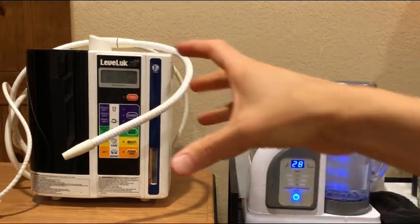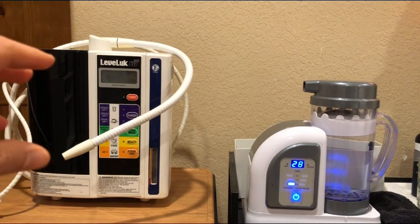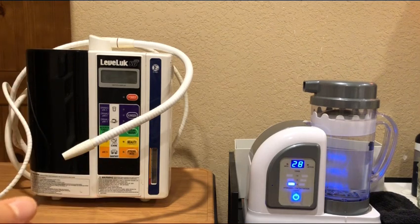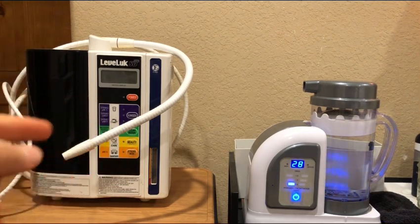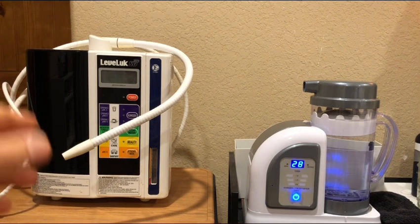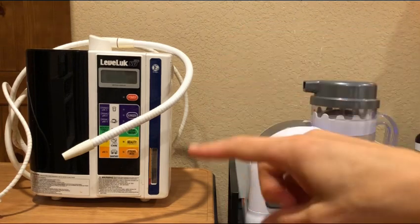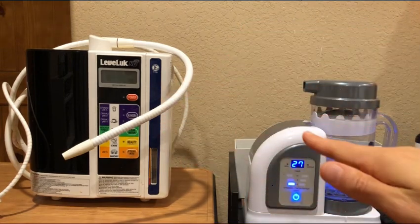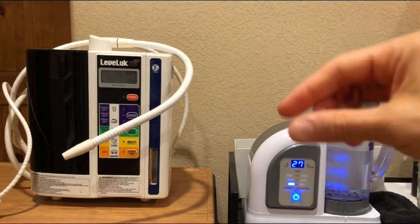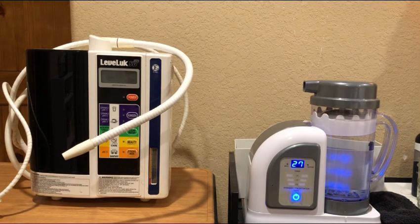The Kangen is a closed system — you can't see anything. With the Hydrofix, you can clearly see everything. Because you can't get inside the Kangen, you can't clean the plates. Over time, you're going to have no idea if it's really making the hydrogen it should be making, which is clearly a problem. People try to use blue drops to test these — that is the wrong way to test it. Blue drops are completely misleading, completely wrong results. There are other videos showing the proper equipment that measures hydrogen, and you can see how inaccurate blue drops are.